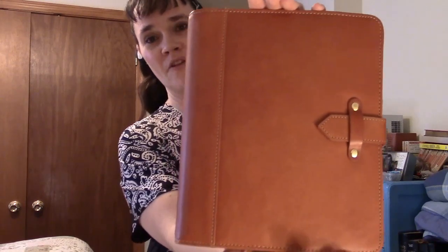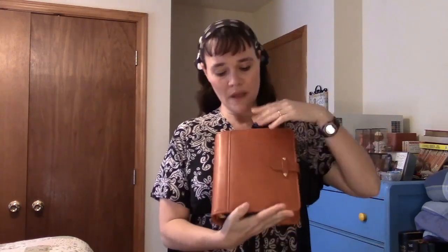Hello, this is Kandi from Eyes2Jesus.blogspot.com bringing you my February planner tour, but also a more extensive review of the classic size FranklinCovey Vintage Aurora. I have moved out of my Giada and into this beauty, so this is the new Vintage Aurora by FranklinCovey in their classic size, which takes half sheets of US paper.